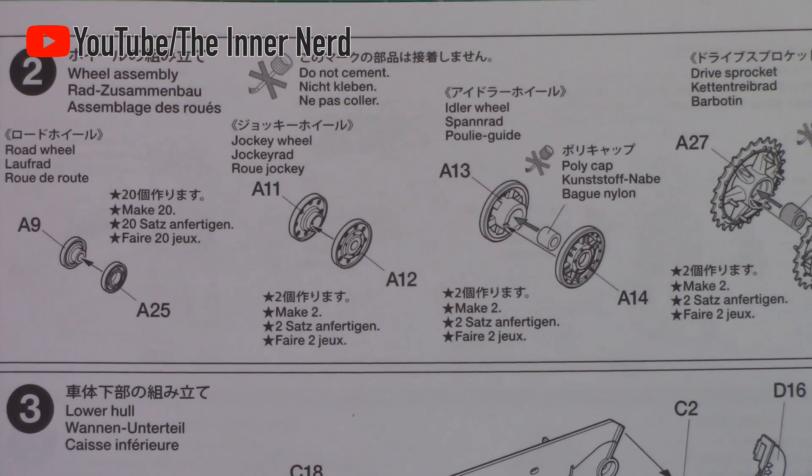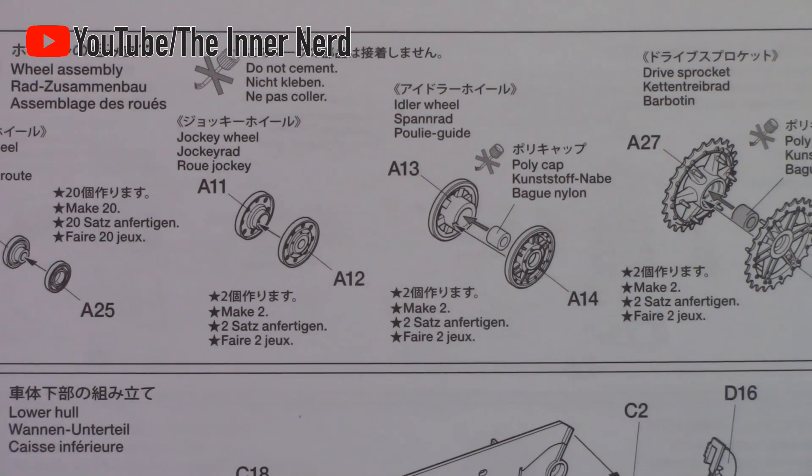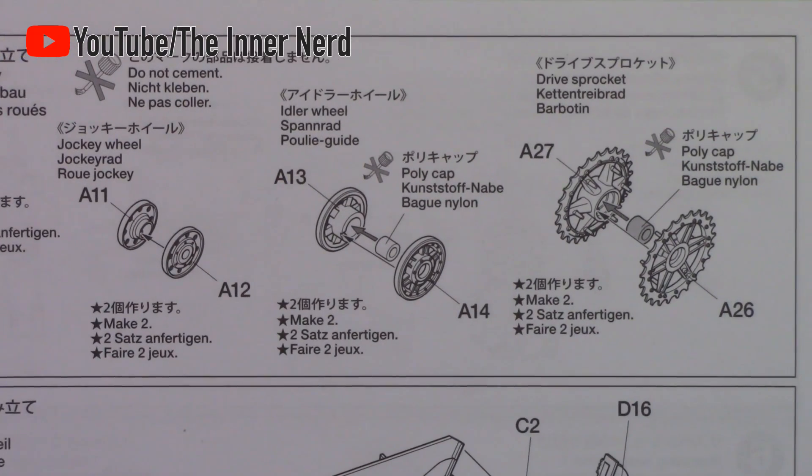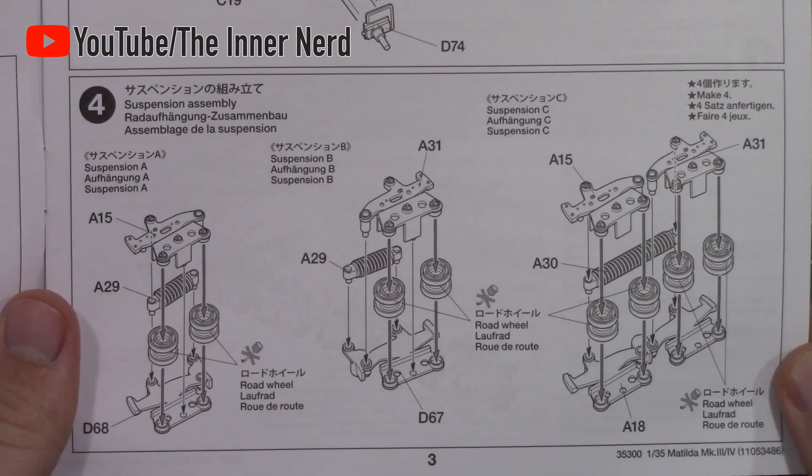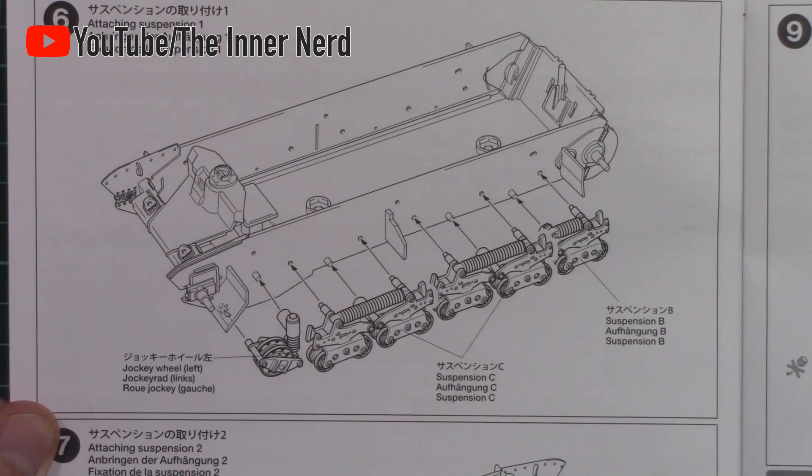In total there are 20 road wheels to make, which takes some time and gets a bit repetitive, but is simple enough. The suspension is made up of three parts and it's important to take note of the part numbers as these are handed left and right.